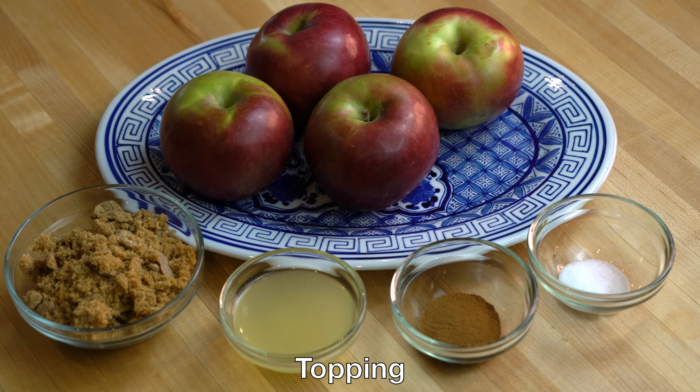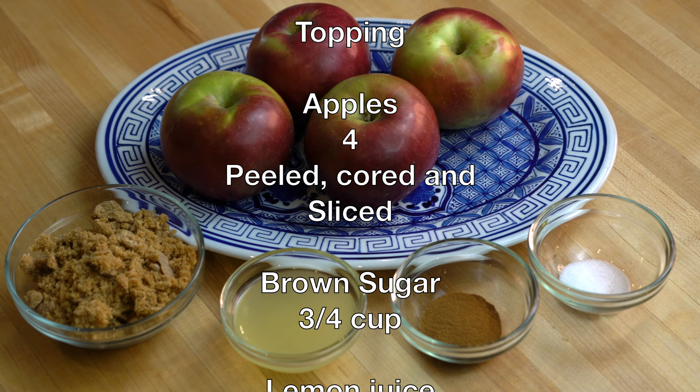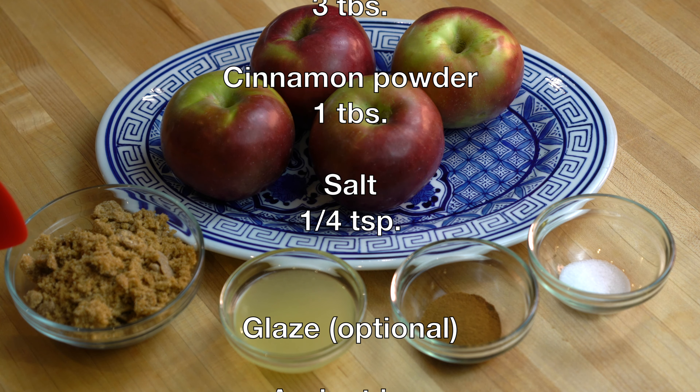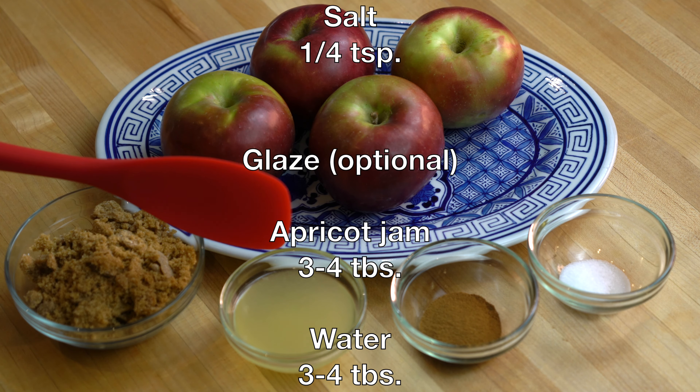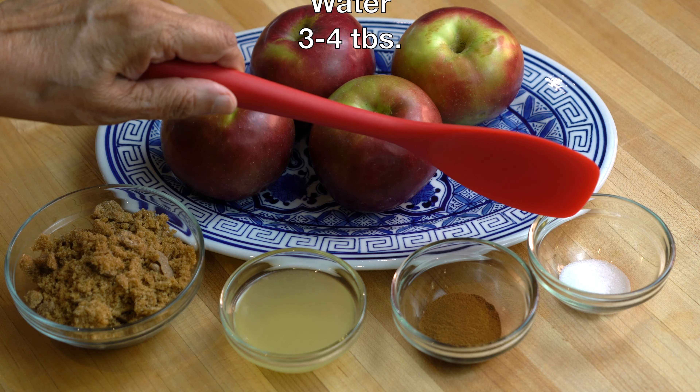For the topping I have 4 Macintosh apples which will be peeled, cored, and sliced. You can use any variety of apples. We will need three-quarter cups of brown sugar, 3 tablespoons of lemon juice, 1 tablespoon of cinnamon powder, and a quarter teaspoon of salt.